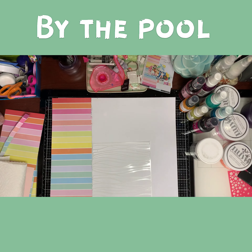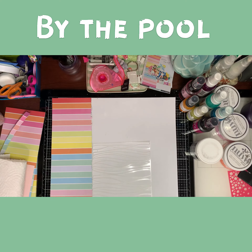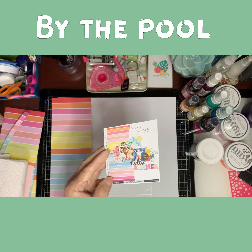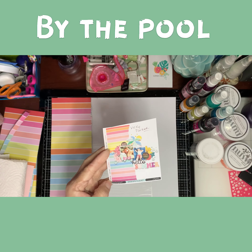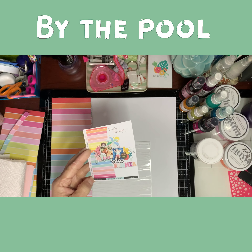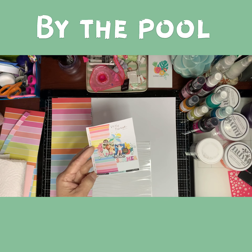Hi guys, it's me Sonya and I'm back with another scrapbooking process video. I'm going to be scraplift this layout from Vicki Parker on the Hip Kit Club Facebook group, and let's see what I can do.